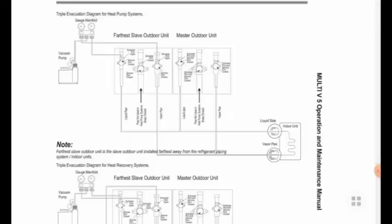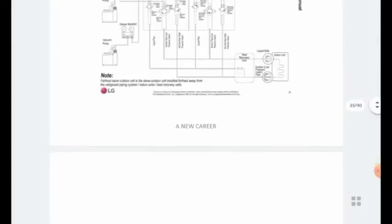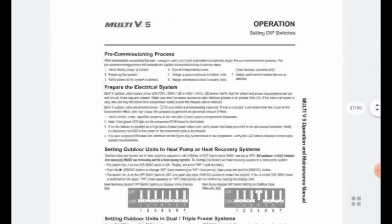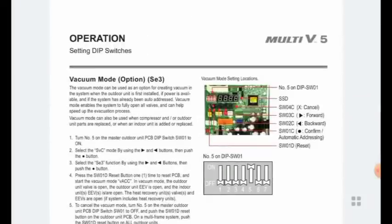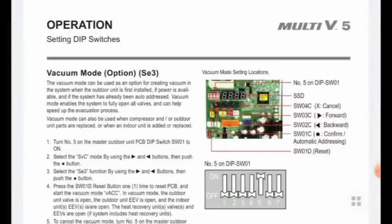When doing the vacuum, we have to make some settings first. In the DIP switch, number 5 should be ON — this setting is for the master unit only, not for the slave units. Only for the master unit we have to put DIP switch number 5 ON. After that, press the DP switch SW01D once to reset for vacuum mode.